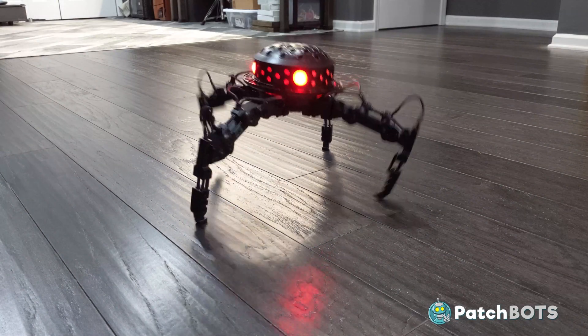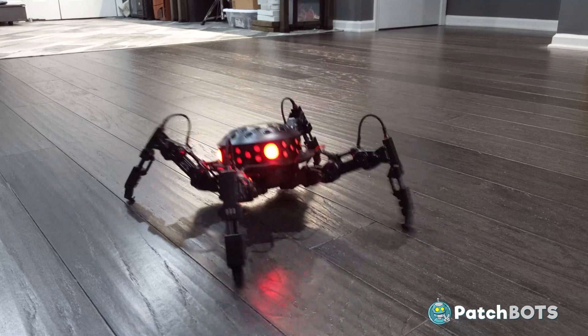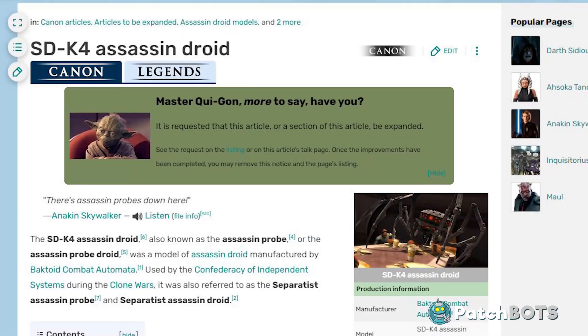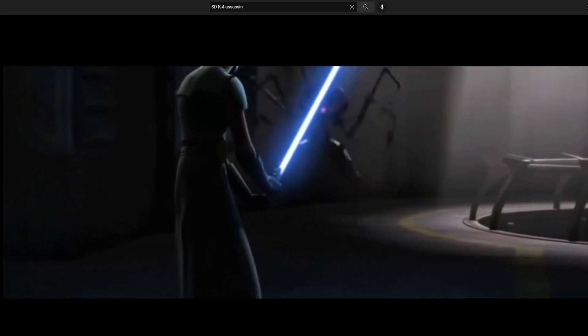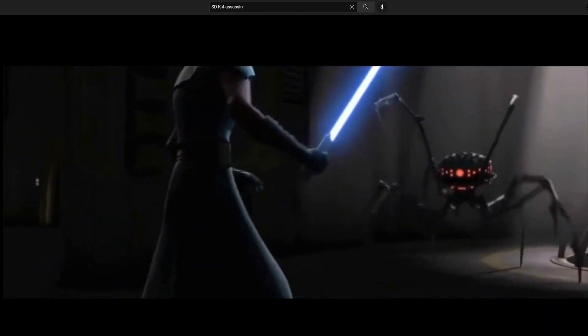Hey robot fans! Welcome back to the channel. Today we're building Matt Hobbs' assassin droid. The SDK4 assassin is a spider-like separatist droid which can be seen wreaking havoc in Season 2, Episode 13 of The Clone Wars.